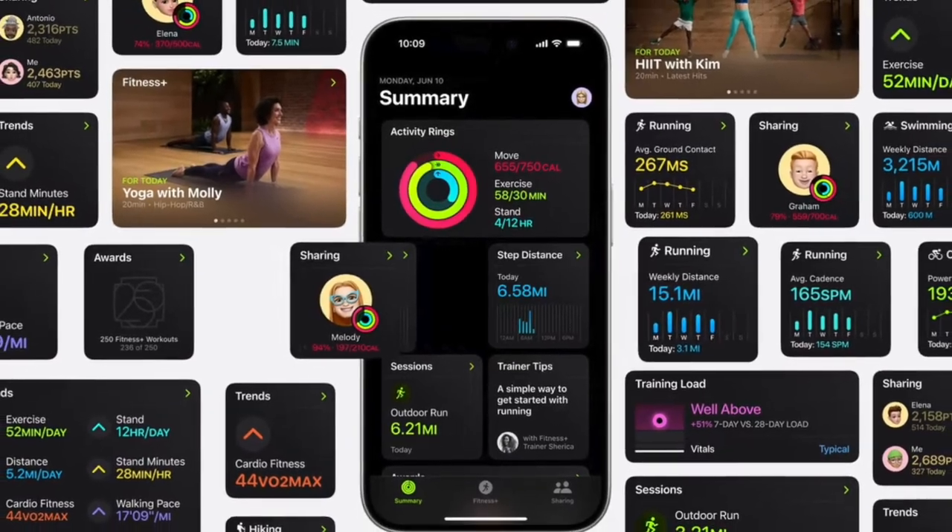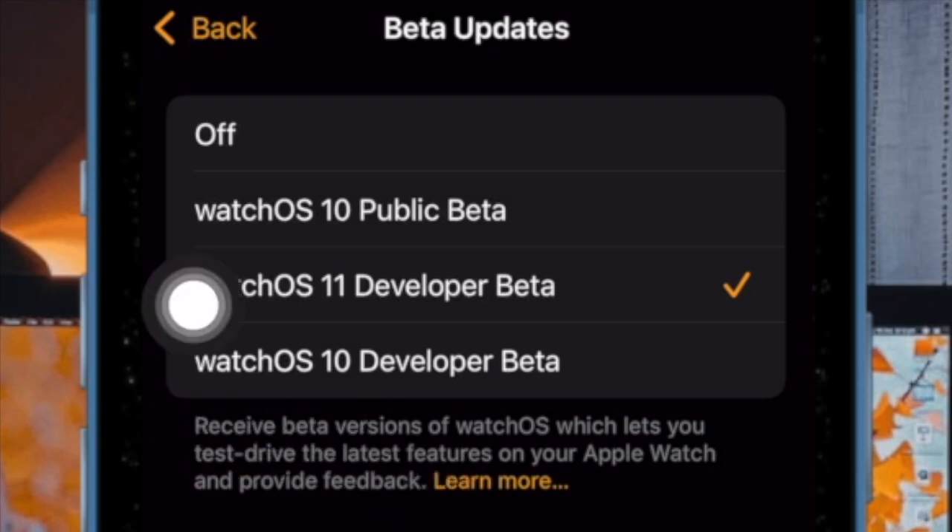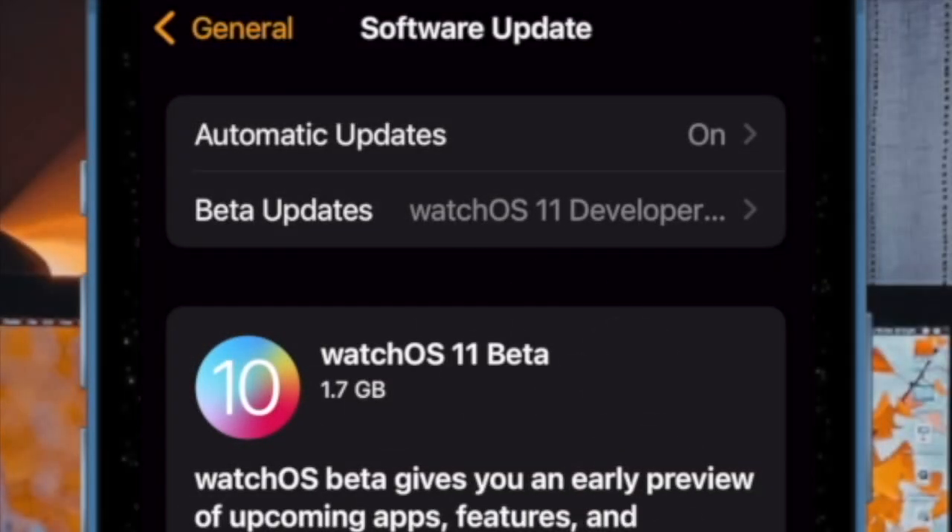Once you have taken care of all the important requirements, go to the Apple Watch app on your paired iPhone. Now select General, then choose Software Update. After that, tap on Beta Updates and then select WatchOS 11 Developer Beta. Then tap the back button at the top left corner of the screen. And finally, download and install the WatchOS 11 Beta just like any other update.